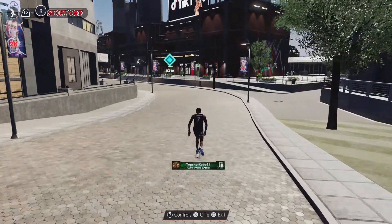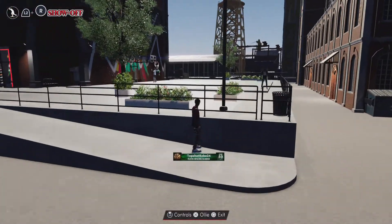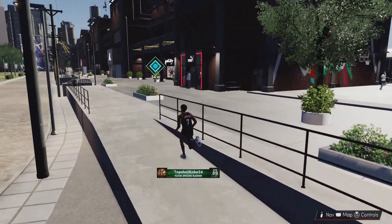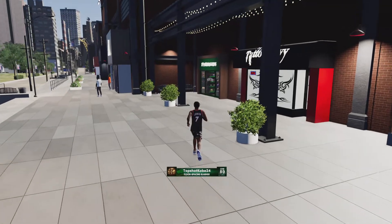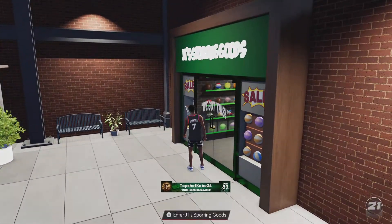And you're going to come over here, and it's right up there. And then you're going to run over, and it's JT's Sporting Goods. It's not any of these decks or anything, or tattooed places. It's just JT's Sporting Goods right here, and you're going to enter it.